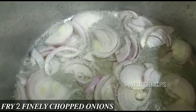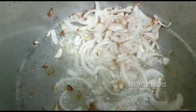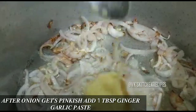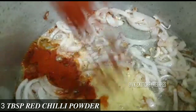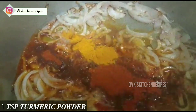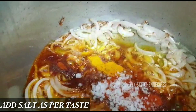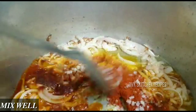Now in one cup of oil, fry two finely chopped onions until golden brown. Once they are browned, add one tablespoon of ginger-garlic paste, three tablespoons of red chilli powder, one teaspoon of turmeric powder, and salt to taste. Mix all of these together well.